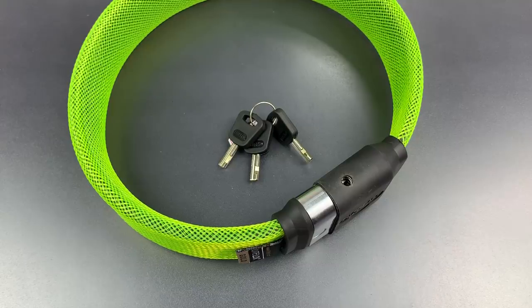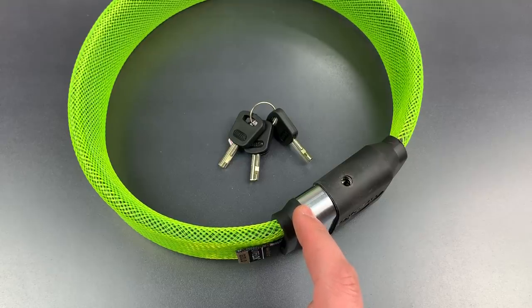This lock has made a big name for itself with YouTube marketing videos, showing it being attacked with a variety of different tools for several minutes at a time, and of course there are no failures shown. I have to say that I am very skeptical of those videos, and I'm going to destructively test this lock to see just how realistic the videos are.